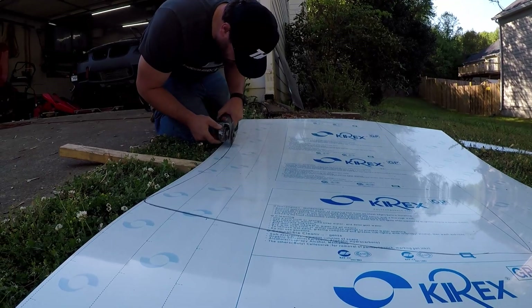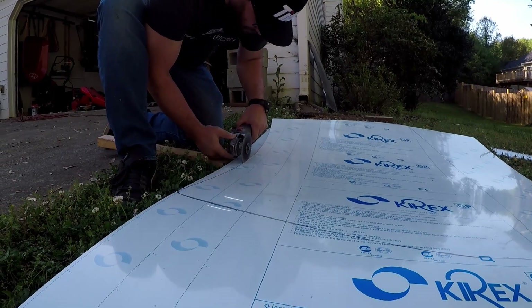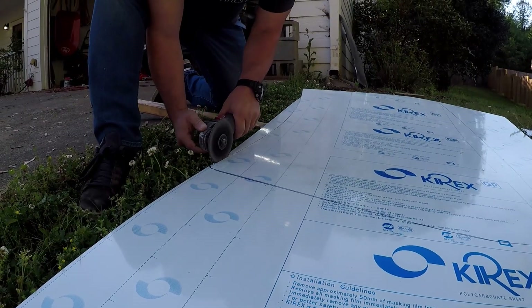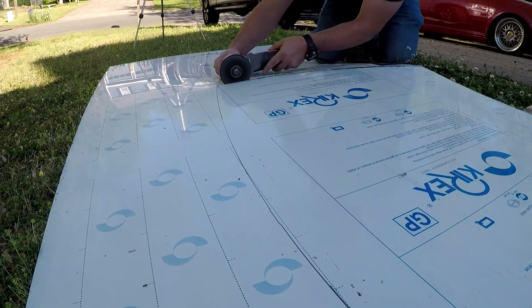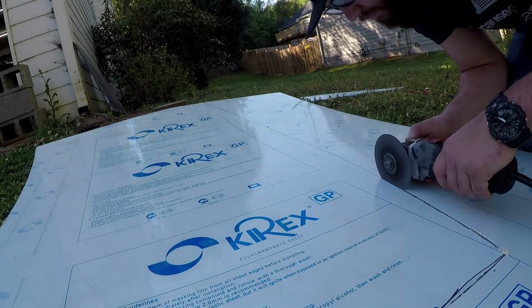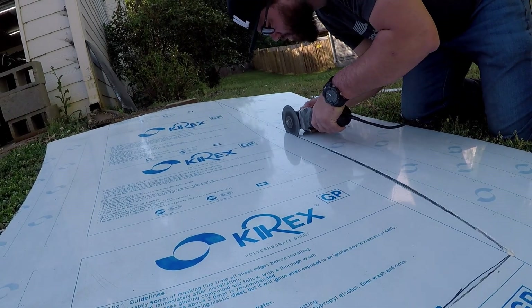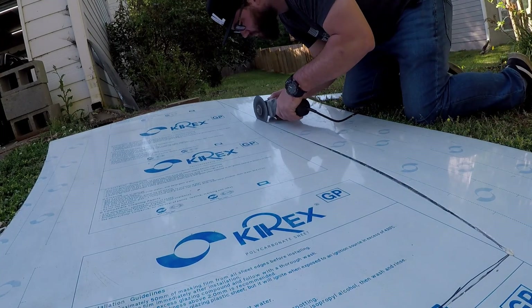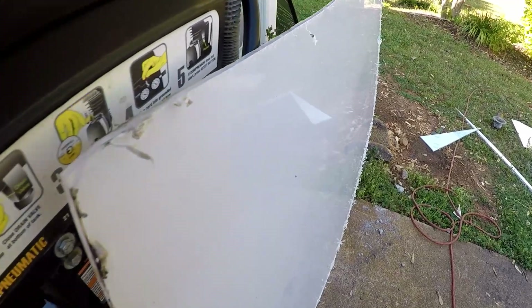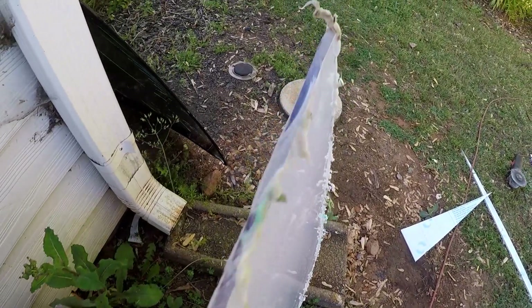An angle grinder is probably not the best way to cut Lexan because it melts it as it cuts, but I don't like to use a jigsaw — a lot of people do use a jigsaw for this, but I'd rather use the angle grinder and shave the melted bits off. You have to be super careful not to let the angle grinder come out of the cut area, because if you do, you can put a big scratch across your windshield that will never be fixable. I always angle the grinder away from the area I'm going to use, so if it does run away, I won't damage the windshield. All this stuff melts, so I just take a razor blade and run it down there to cut it all off — works pretty well.